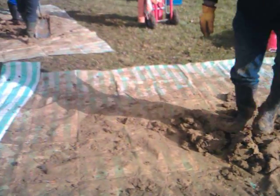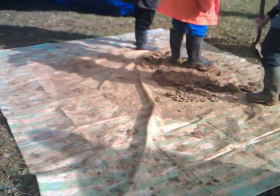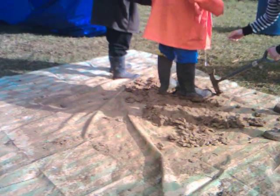There's additional sand going in there and if we look at the second tarp here we can see the work going on — cleaning off boots.